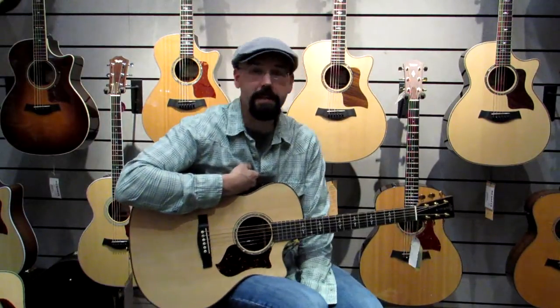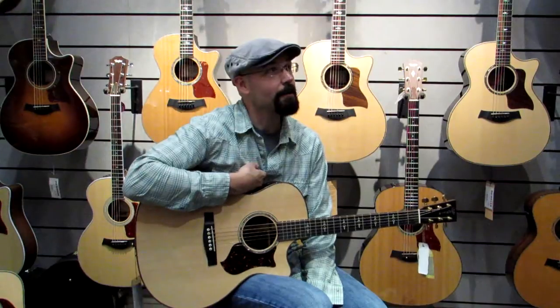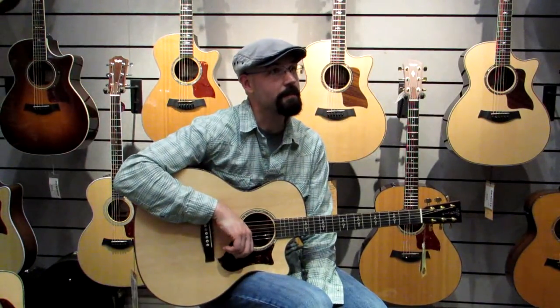Hey folks, I'm Terrence Zimmerman, and I'm here in Roanoke, Virginia today at the Fret Mill. I'm hanging out with a whole bunch of cool guitars today, just kind of having some fun, trying some different stuff out.